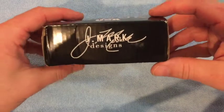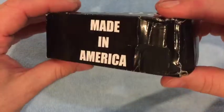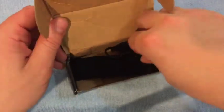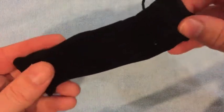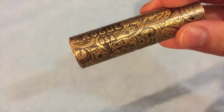It says 'JMark Designs' on one side, 'Made in America' on another side, and then oddly on the third side it says 'Made in China'. When you open it up, there's no bubble wrap or anything like that — there's just a nice velvet-style baggy, like the one my Broadside modding came in.